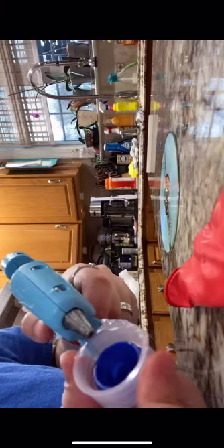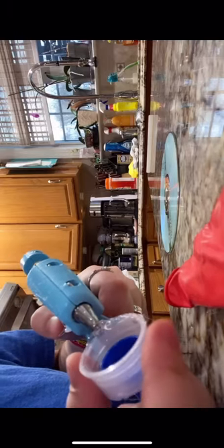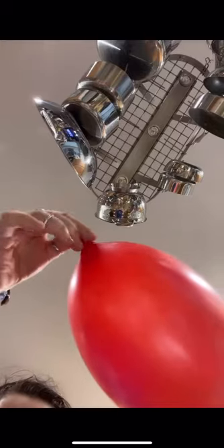Hey guys, this is my balloon hovercraft and these are the materials. I started by gluing the cap to the CD, and once I did that I tried to fill in all the holes that I missed. Then I filled it in on the inside, and then I blew up my balloon and I struggled to twist it.